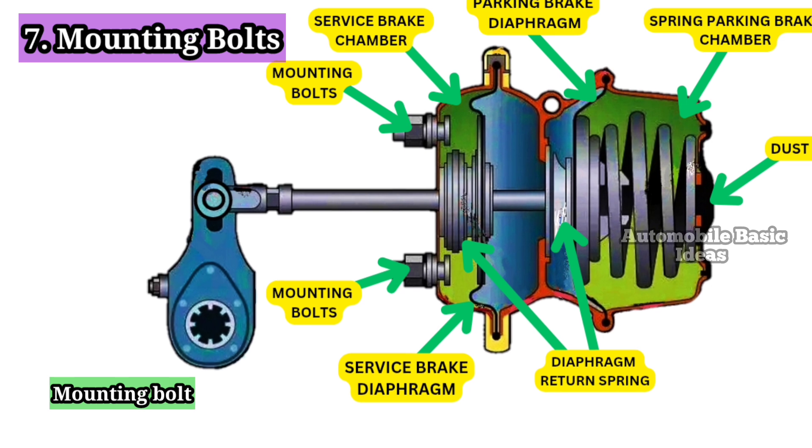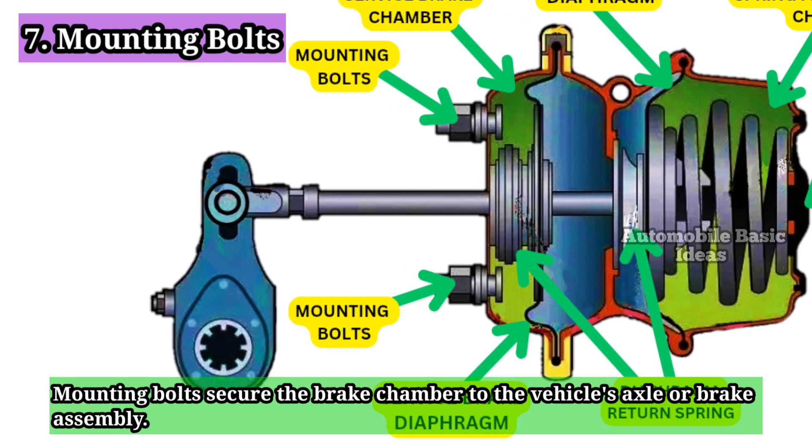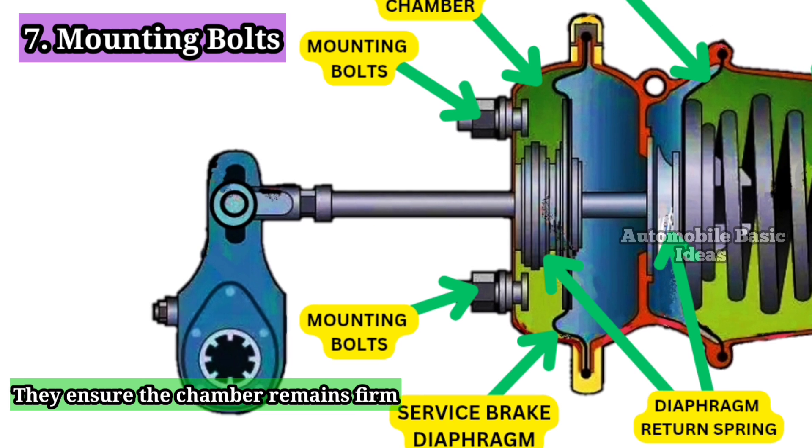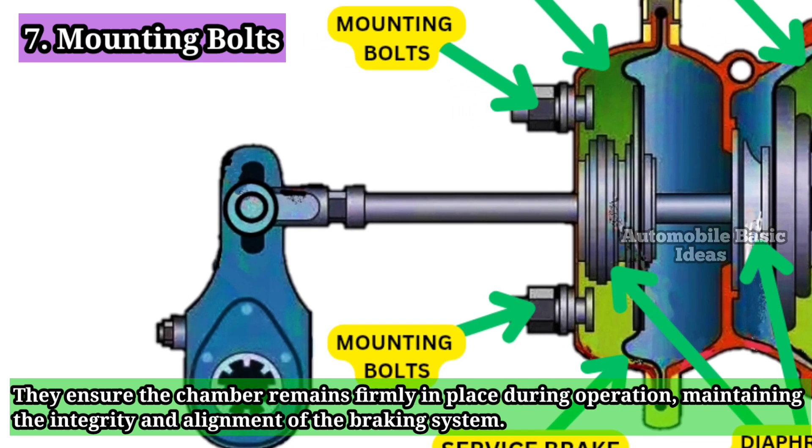7. Mounting Bolts: Mounting bolts secure the brake chamber to the vehicle's axle or brake assembly. They ensure the chamber remains firmly in place during operation, maintaining the integrity and alignment of the braking system.